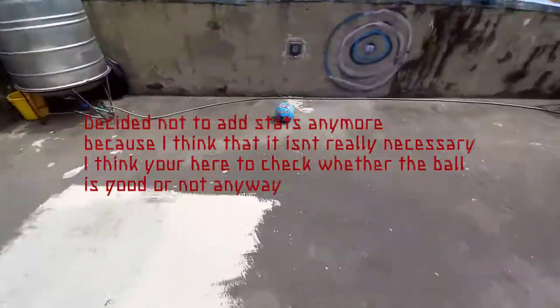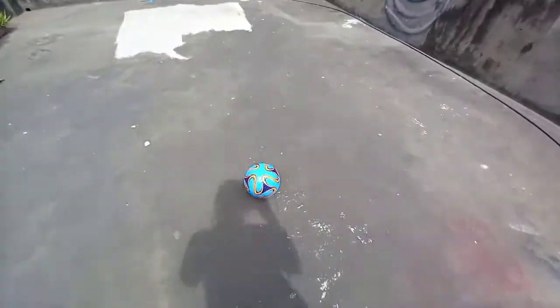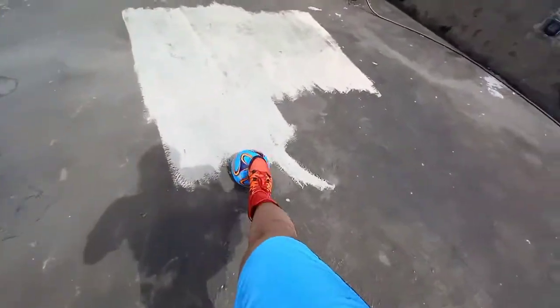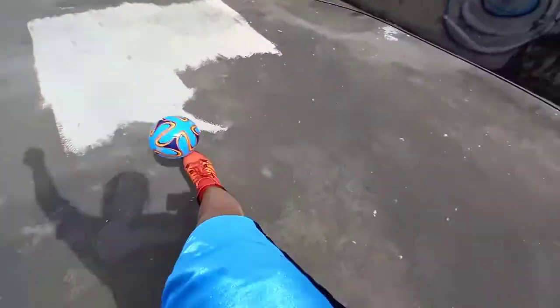We're talking about the ball — the blue Brazuca, the JFA Japanese version of the ball. Is the ball good or not? I didn't really inflate it much, but it was pretty good.